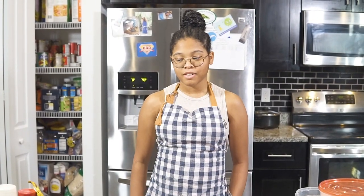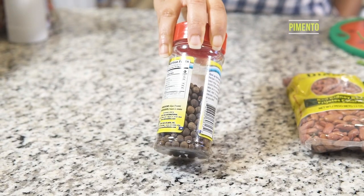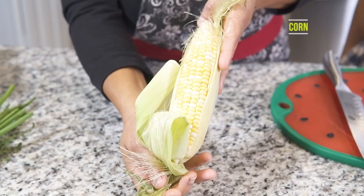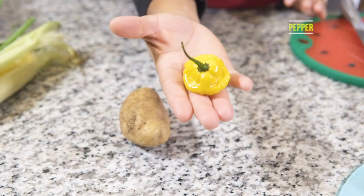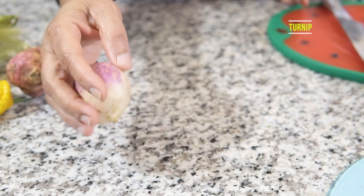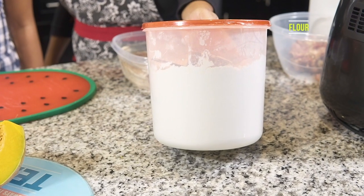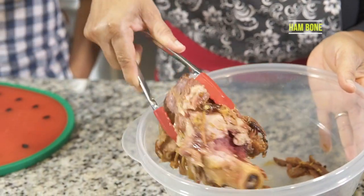This is all the ingredients that we need for this dish today: salt, coconut milk, pimento, soup mix, red kidney beans or peas, scallion, thyme, corn, Irish potato, spicy or non-spicy pepper, sweet potato, turnip, cocoa, garlic, yellow yam, pumpkin, flour, salt beef, and of course your leftover ham bone.